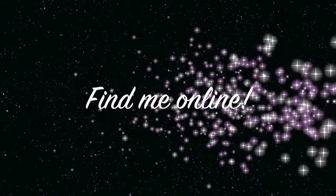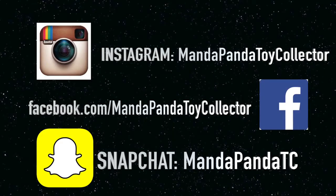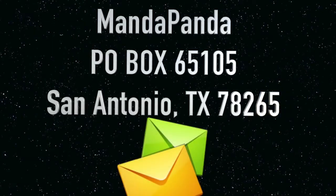You can find me online. For the latest news and updates for the channel, you can follow me on Instagram at mandapandatoycollector, like my Facebook page at facebook.com/mandapandatoycollector, or add me on Snapchat at mandapandatc. Want to mail something? Send it to Mandapanda, P.O. Box 65105, San Antonio, Texas 78265.